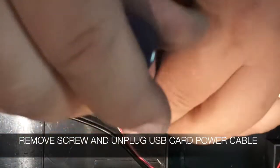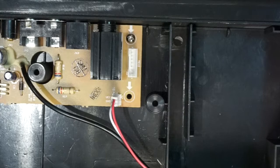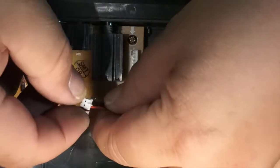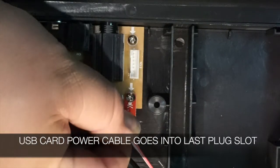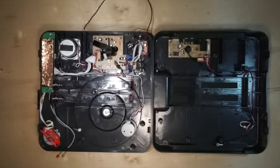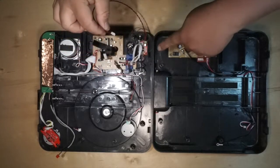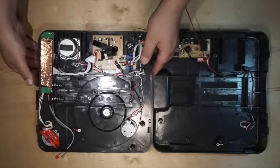Now it's time to do the power board. Unscrew the screw next to the USB card power wire. Take the power board breakout and place it right back in the same spot where you removed that screw. Plug in the breakout board into the plug where the USB card was originally plugged in. Then plug in the USB card to the very last socket that says DT01 — that will keep the polarity correct. Side by side, plug in your preamp wire into the breakout board. It doesn't make any difference — one of the three will work, they all have the same thing.